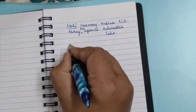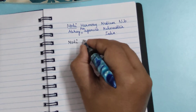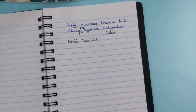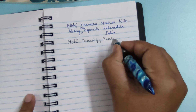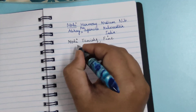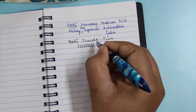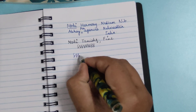The other pen, Mohi Tanishk, comes in a fine nib only, and this fine nib is also really smooth — I find it very nice and very smooth. Overall, in terms of both writing performance and look, I like both pens very much.